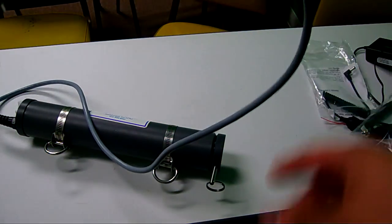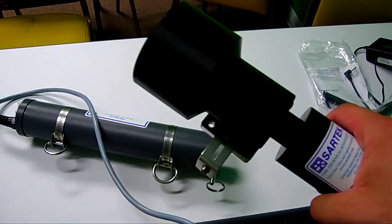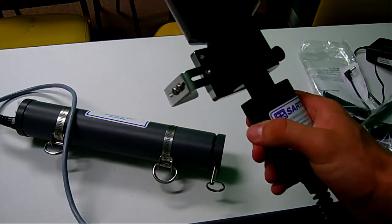All the circuitry is built into the head itself, so if you need to unplug or do any changes under water, it's simple to do.